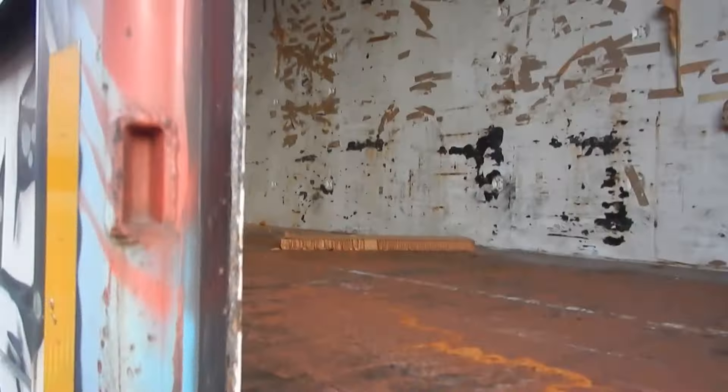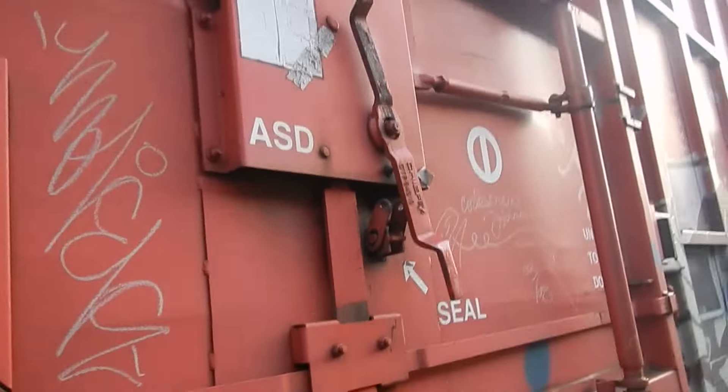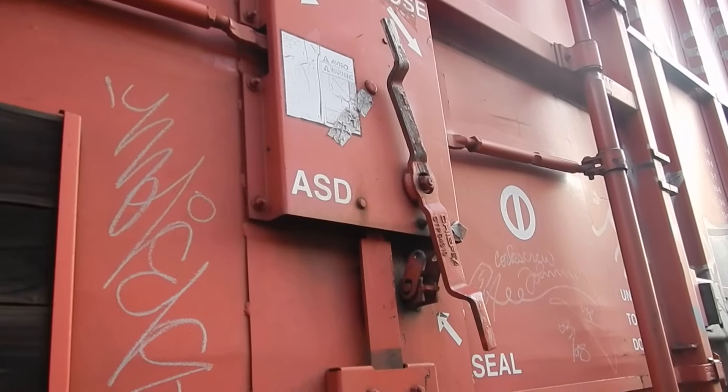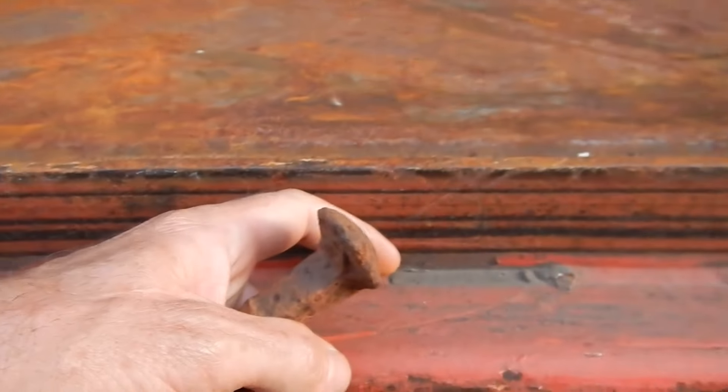I've got an empty boxcar here — it's open, but not the boxcar I was looking for. I'll have to speak to my friend and ask them to leave me an old-style CN boxcar where the doors slide open. Let's say this is an old-style boxcar and the door slides open — the door will slide against this rack over here.